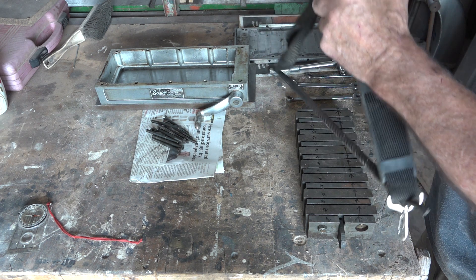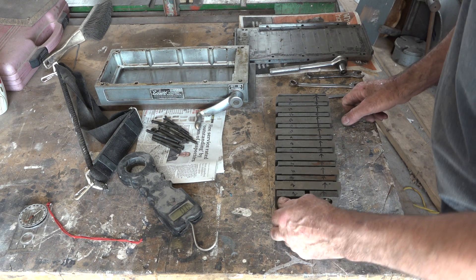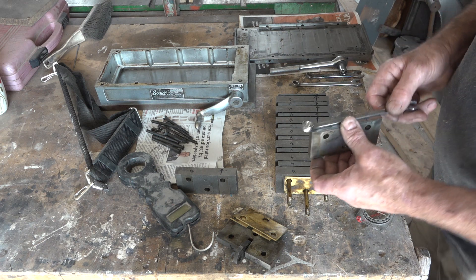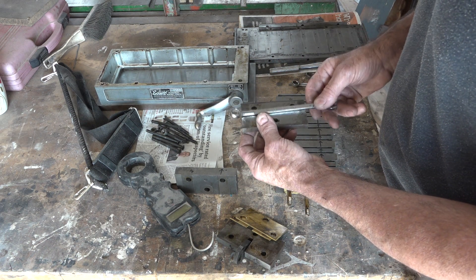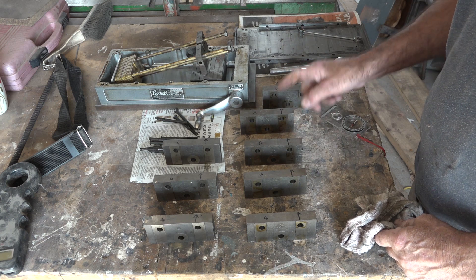It's pulling 11.5 kilos, so I'm going to take it to bits. That's the last bolt out. Those plates aren't actually magnetized - one, two, three, four, five, six, seven, eight magnets in total.